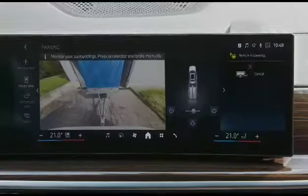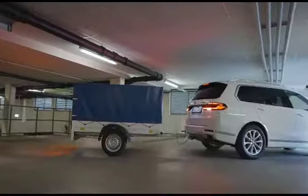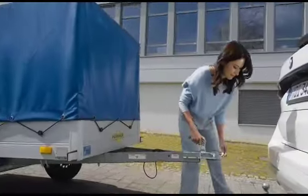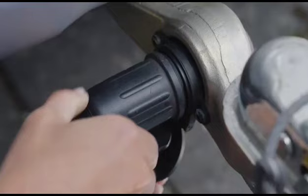The BMW Trailer Assistant, included in the Parking Assistant, makes it much easier to reverse with a trailer, because your BMW will control the steering wheel for you. Simply connect the trailer to your BMW. The function is also available for retrofitted original BMW trailer hitches.